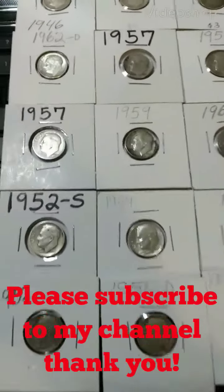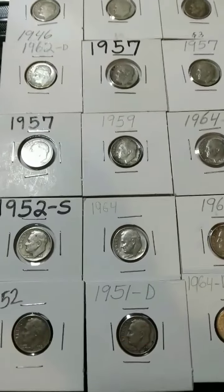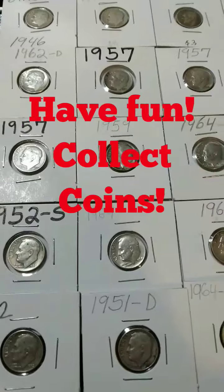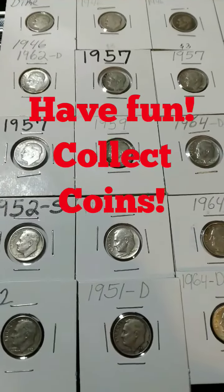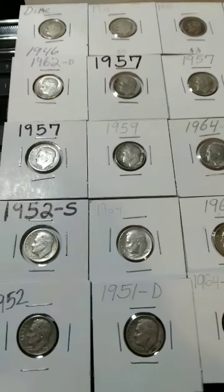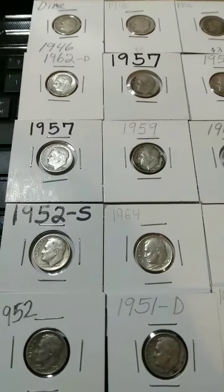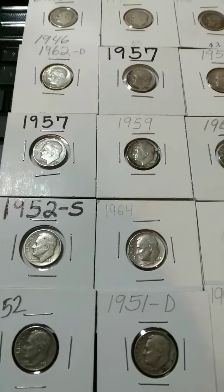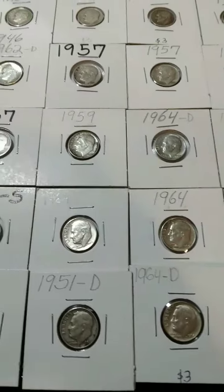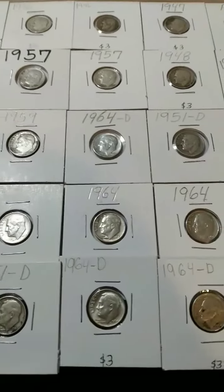Hey folks, how you guys doing out there? I've been having a lot of fun collecting older coins and stuff. These are all everything that came in on circulation — it's so cool what you can find. You just gotta keep your eyes open out there. I take my time and I look these up to see if there's anything common, uncommon, or of higher value.